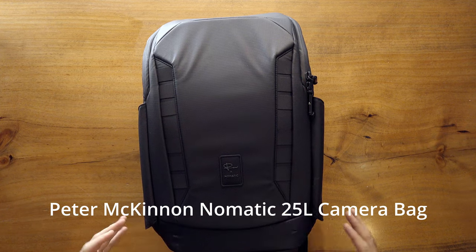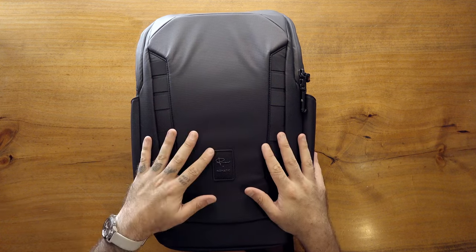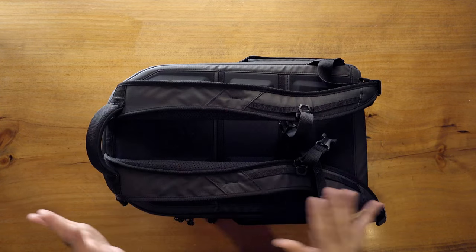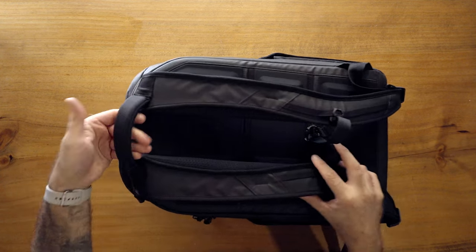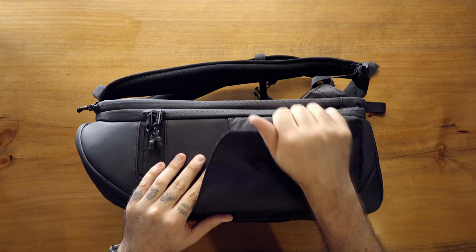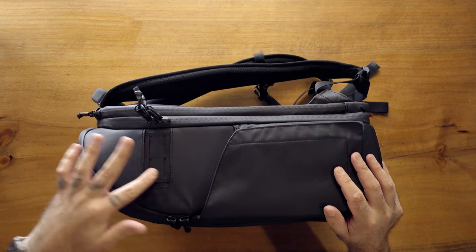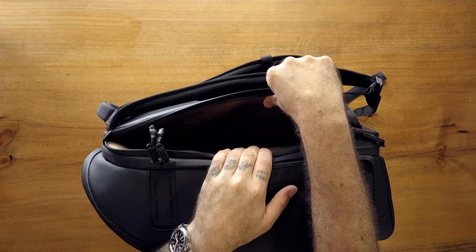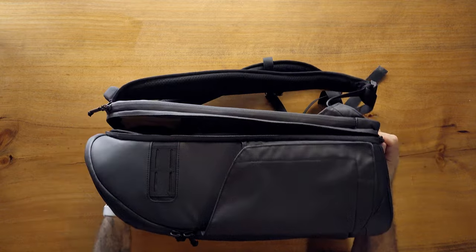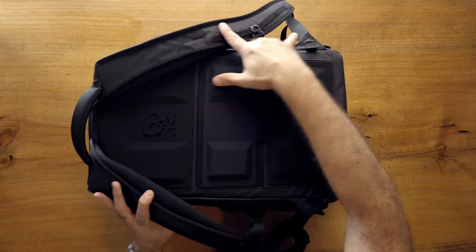The next one actually surprised me quite a bit: the Peter McKinnon Nomadic 25-liter day pack. I had a Nomadic bag in the past and didn't love it, so I was skeptical, but this bag actually performs really really nicely. The straps are beefy and feel great, the build quality feels absolutely top-notch. The top handle is padded and very nice. There are magnetic water bottle pockets on the sides, some latching points, and a laptop compartment that's slightly suspended off the bottom. All zippers are Zoom zippers.